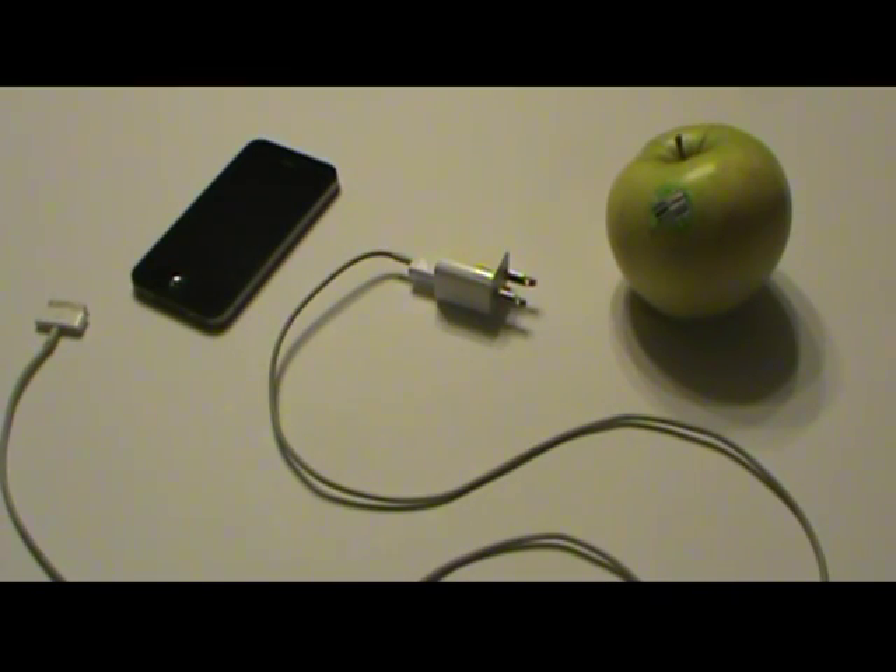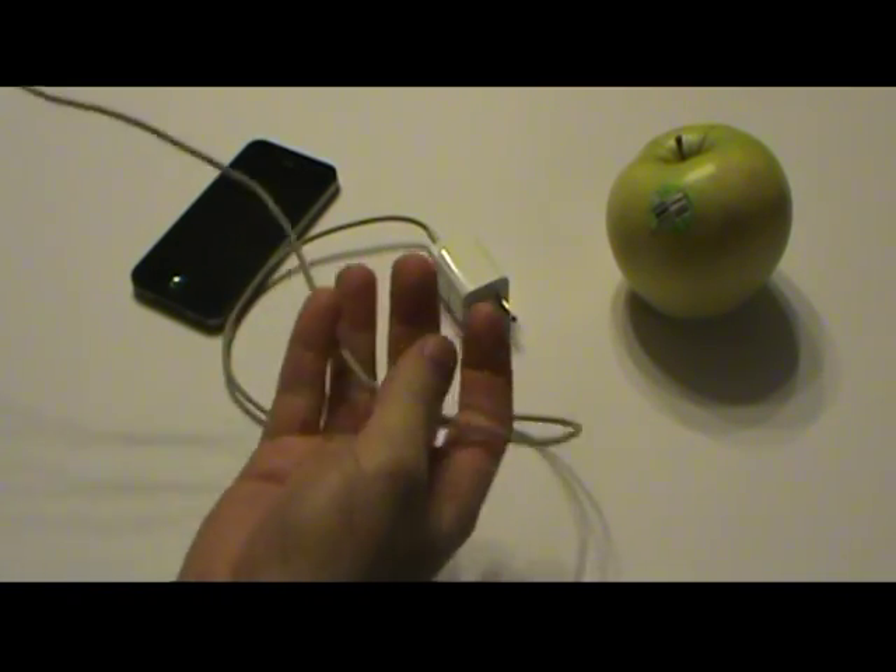Welcome to 7 Trumpets Prepper. In this video I'm going to test something that I've heard a lot about but really doubted, because from some of the YouTube videos I've seen the cords are partly out of frame and it just seems shady. We're going to test and see if you really can power your iPhone from fruit.